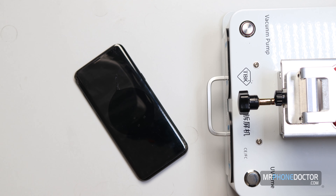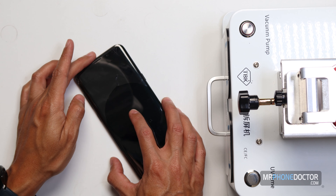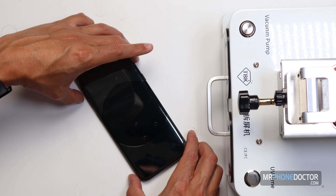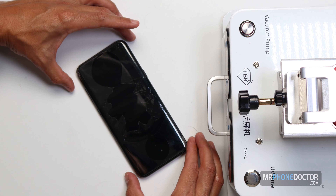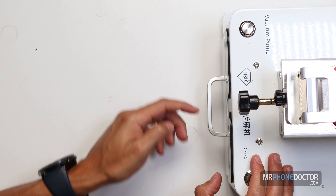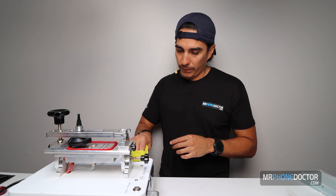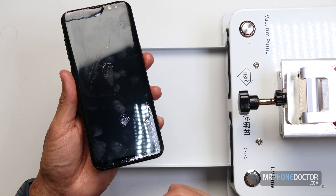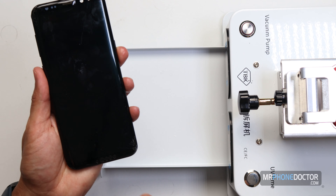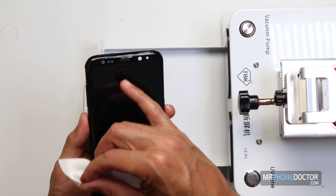In the videos I've seen, they just press it down and let it spread through. I'm going to give it a gentle press. I probably should have put three little dots up on top, on the bottom, and everywhere else — but it's not too late. Let's put this in the UV light and cure it. We'll let it cure for about 60 seconds. Done. You can see we got a few little bubbles down on the bottom, but it's secure. There are no breaks — we just want to make sure all the damaged areas are secured.